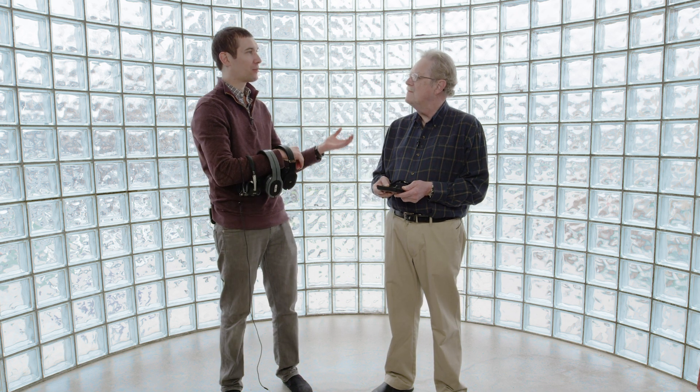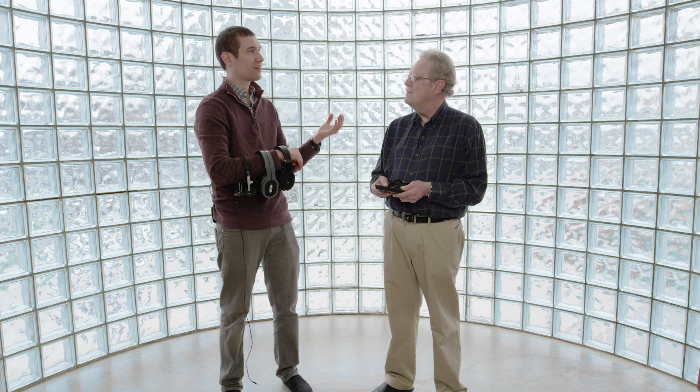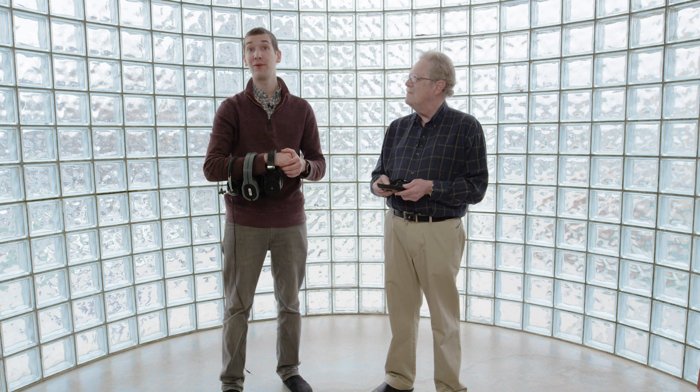Hey guys, we're back. Today we're here with Paul Barton, a famous loudspeaker, headphone and earphone designer. And today we're going to learn all about headphones and earphones.